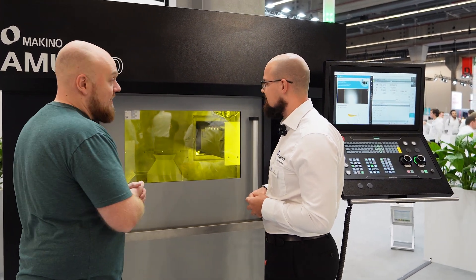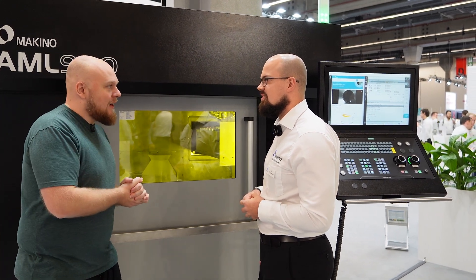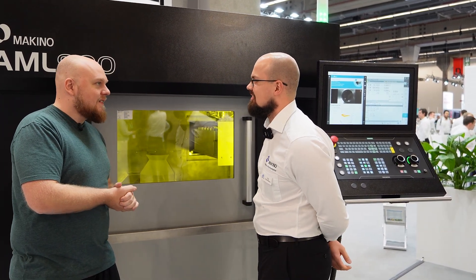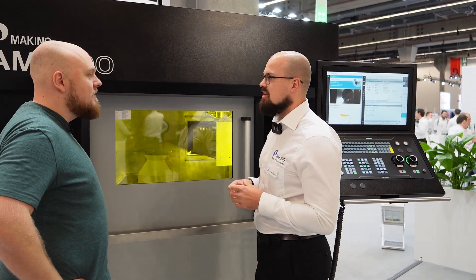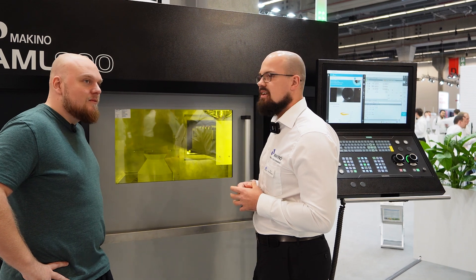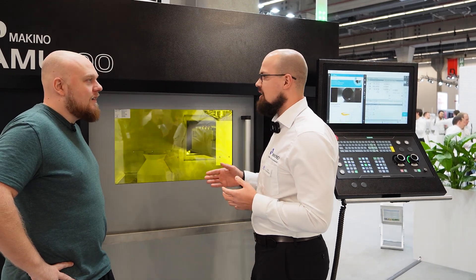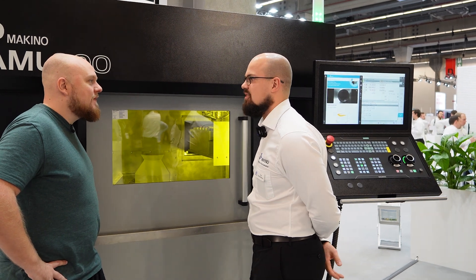So it's much more efficient. Now the big question that people are probably going to have: the price. We are speaking of a price range starting from 700,000 euros up to 1.4 million euros depending on the configuration. You have many options to choose from, many additional modules to put in here, but that's the range.